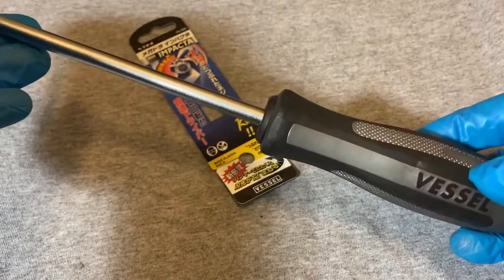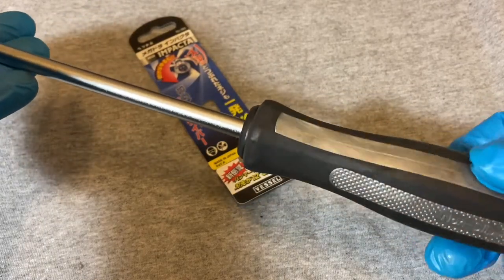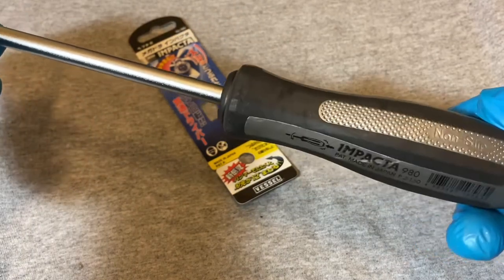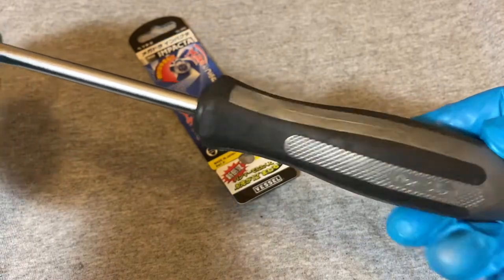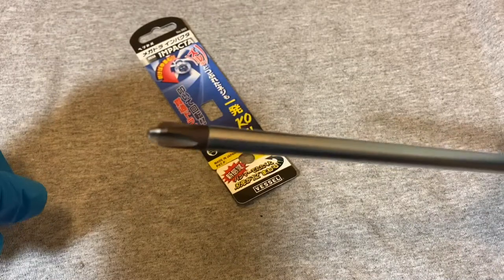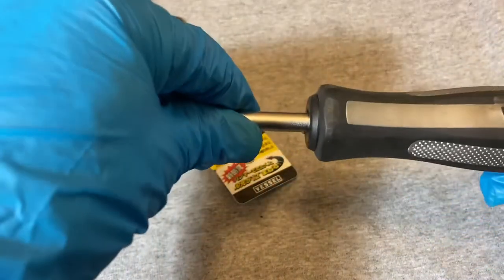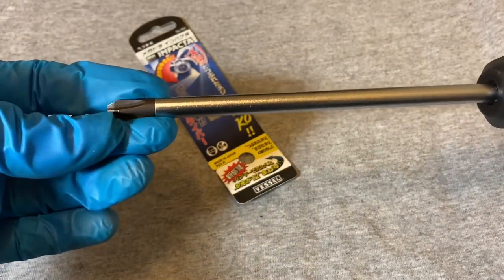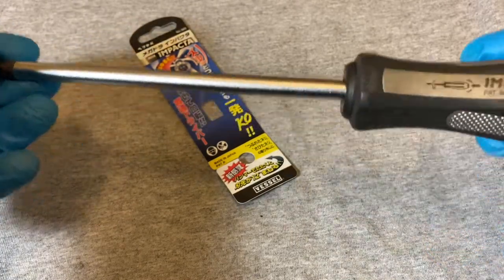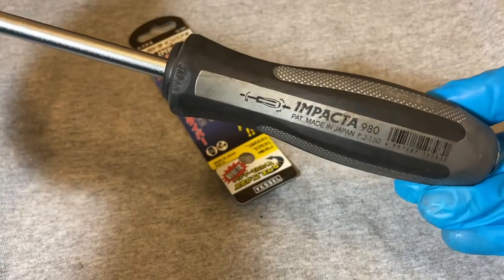I'm not sure which other manufacturers use screws on their rotors — maybe VW or some of the German ones — but I know Honda definitely does. This is the correct screwdriver for it, and since it also turns on impact, it really helps with those rusted screws.